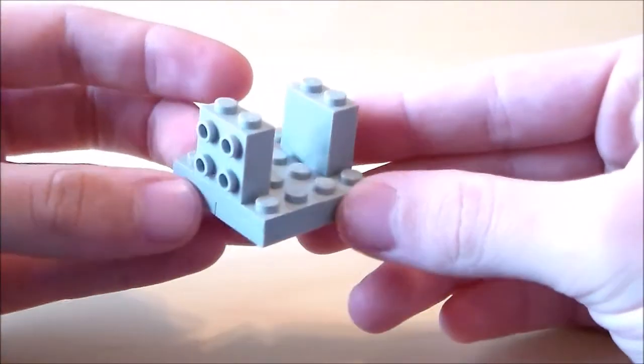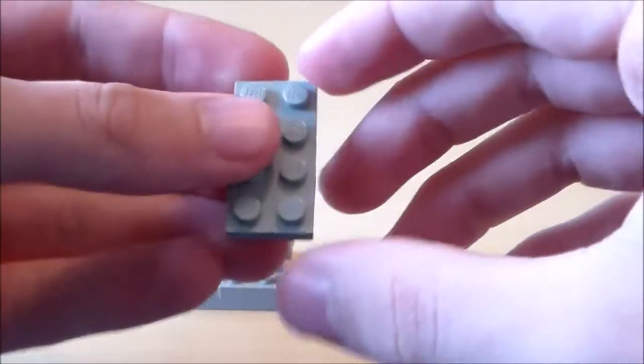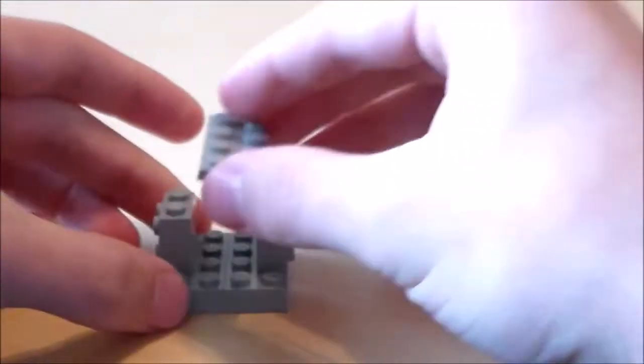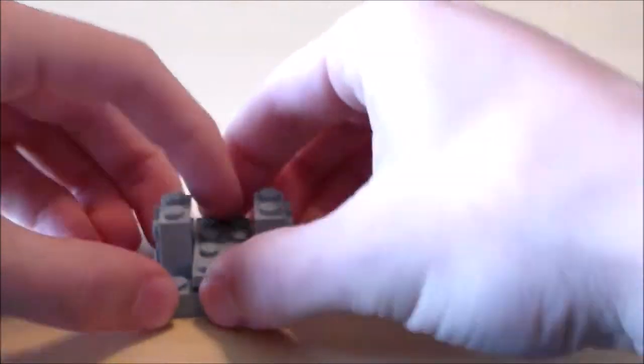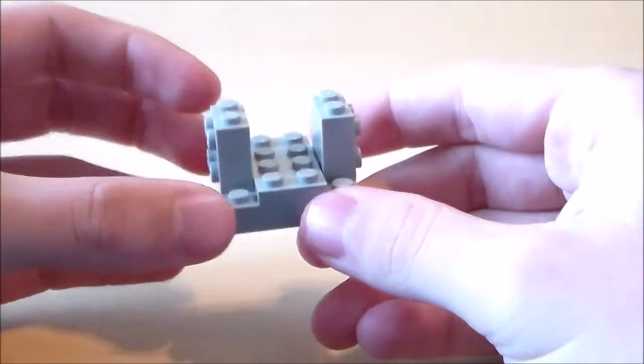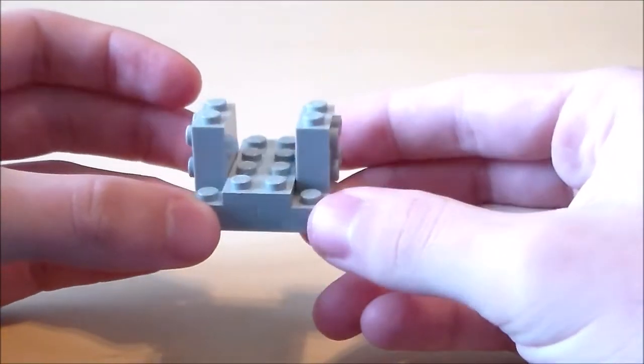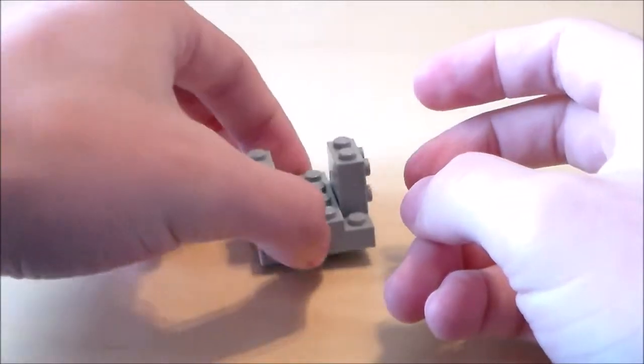So I'm going to put those on two sides right there, and then I'm going to get a 2x4 plate and put that right down the center. I'm going to leave everything else open — this will give it a kind of rib cage design once I put on some more plates.